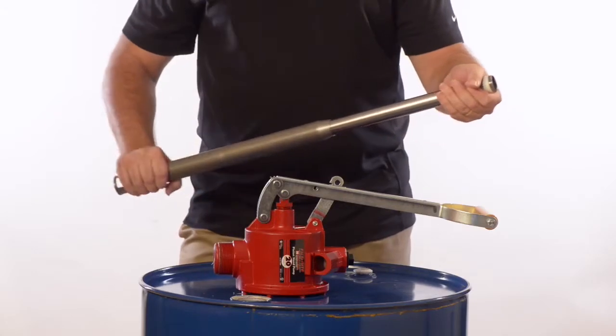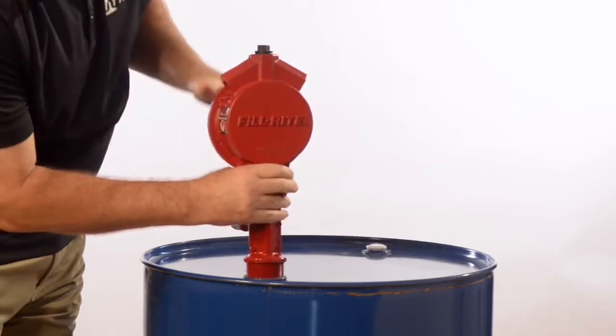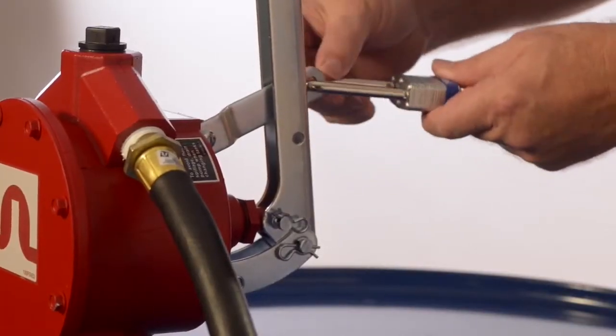Both pumps come ready for use with a suction tube, hose, and spout. They feature a cast aluminum housing and a 2-inch bung adapter to fit most tanks, barrels, and drums, and are padlockable for safety and security.